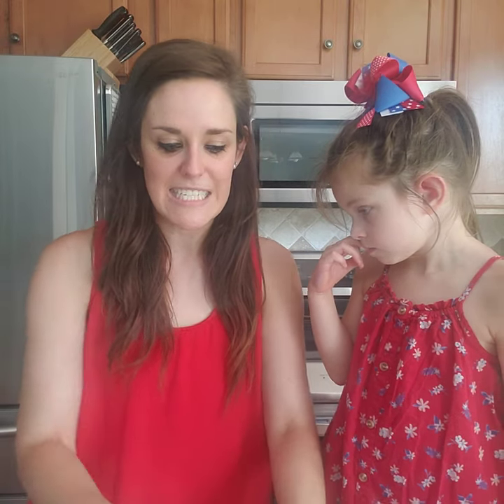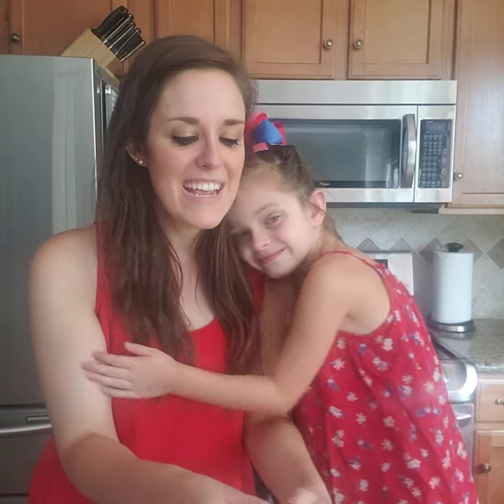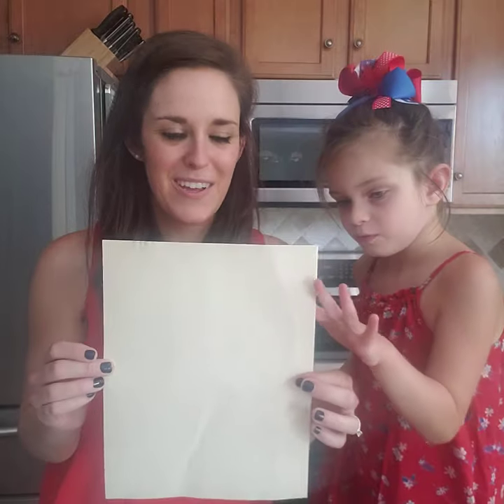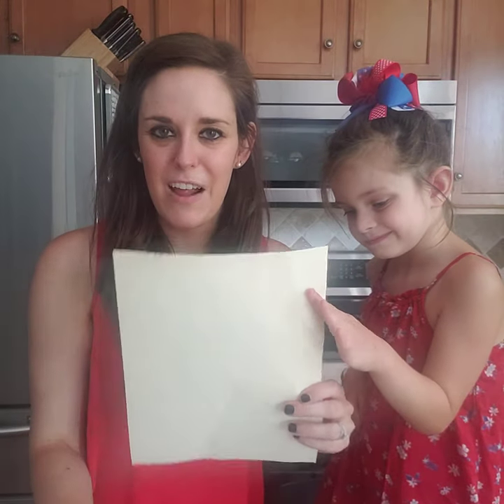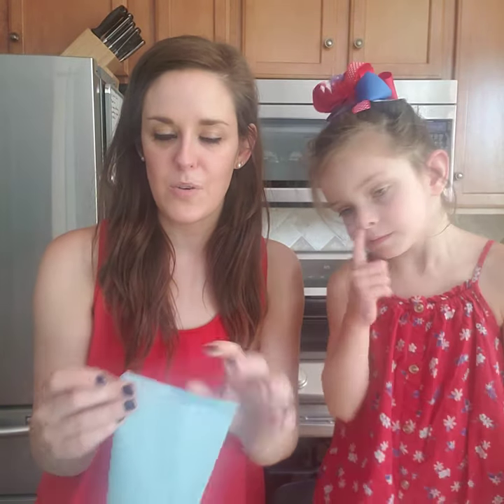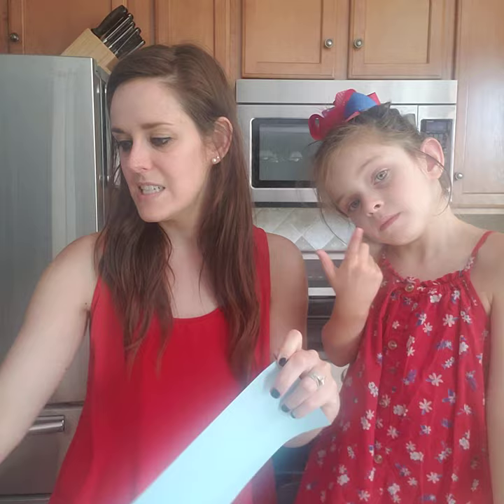We are going to make two versions of our very own Red Sea today. What I have here is a light tan, brownish sort of piece of paper that's going to be kind of like my ocean floor. And then I also have a blue piece of paper. For my blue piece of paper, I'm going to cut it in half.